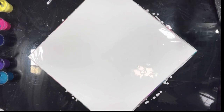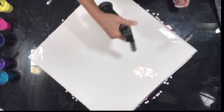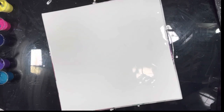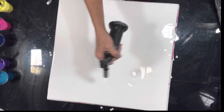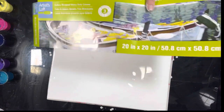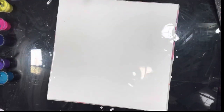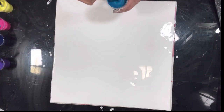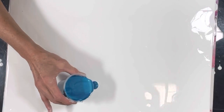I'd better torch it first — a ton of bubbles. This is a 20 by 20 gallery wrapped Artist Loft deep edge canvas, one of my favorite sizes. I'm going to start — I'm not going to put a lot on — I'm going to start with the turquoise.